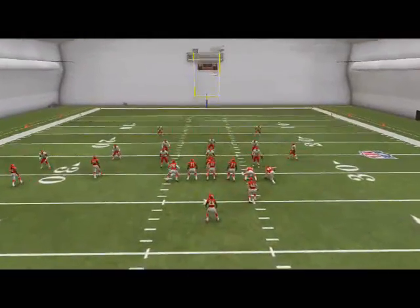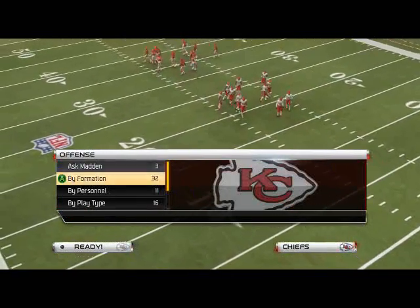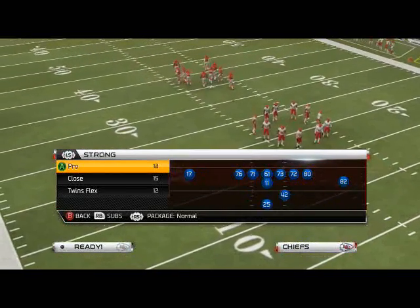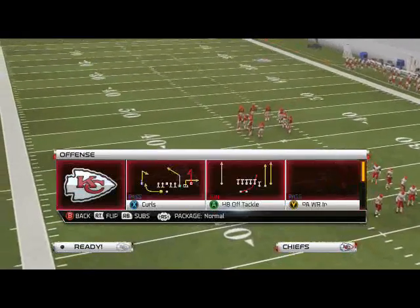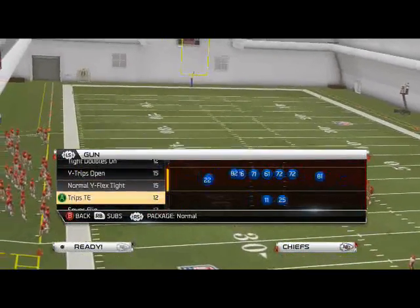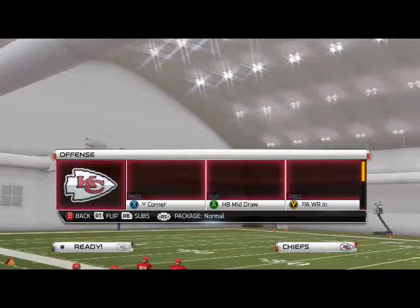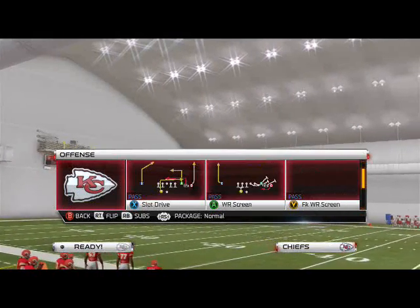Let's see if we have a read option in this playbook just so I can show you the idea. I was working on this the other day because I had a really good pass defense but my run defense wasn't as good from this formation. I might not have a read option - I might have to save that for in-game analysis.